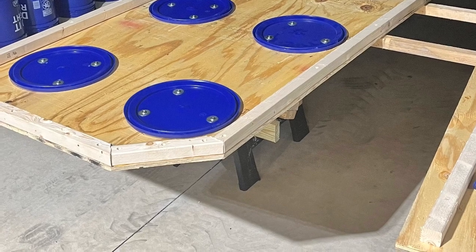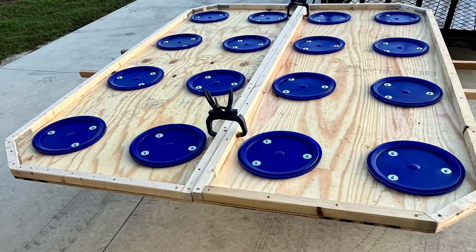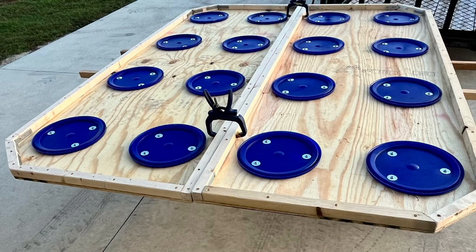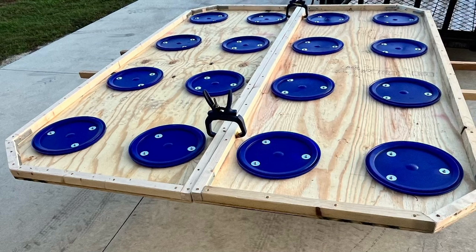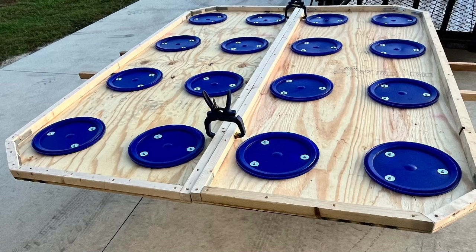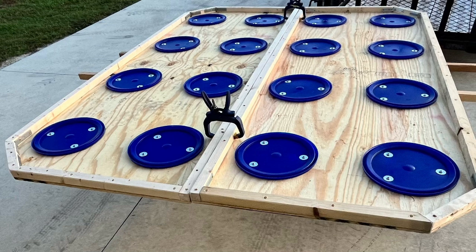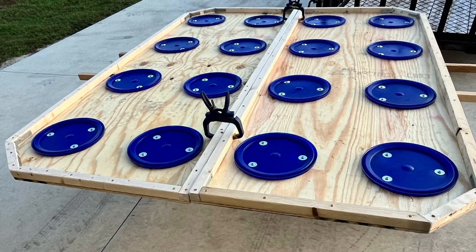The key thing with the lids is to spread your screws out and use washers to hold them down — spread them out evenly so the lid doesn't come up when you're removing them. You also have to take a Dremel tool and router out the locking lip inside the rim of each lid, so the buckets aren't sticky to pull off and can come on and off easily.